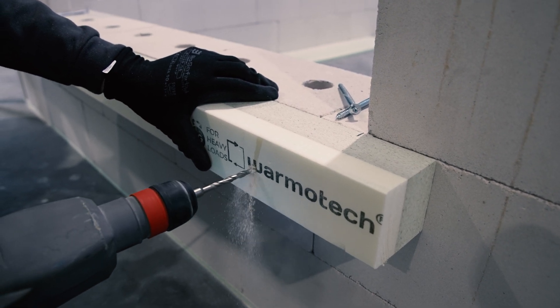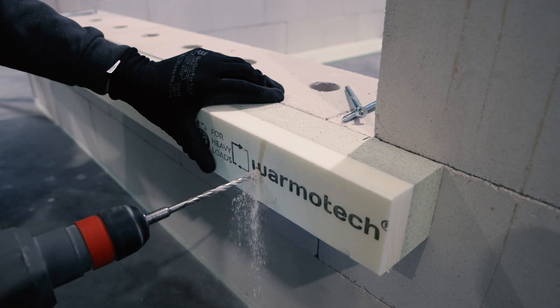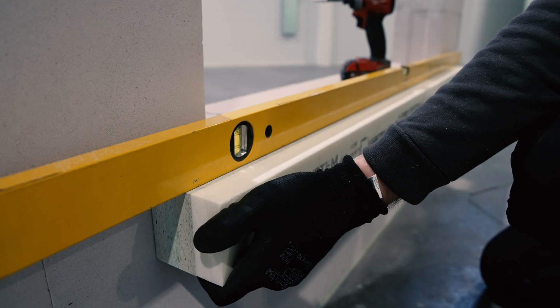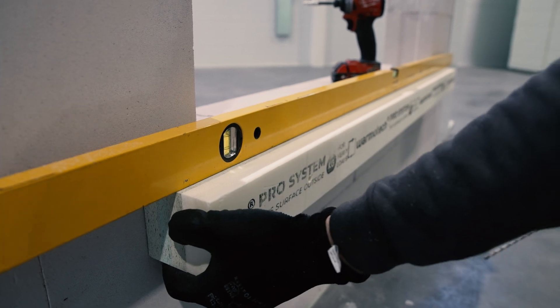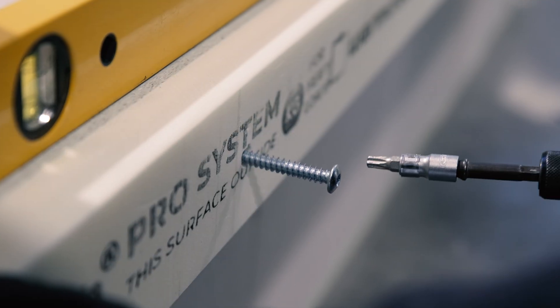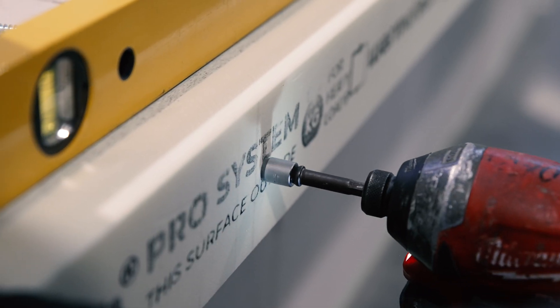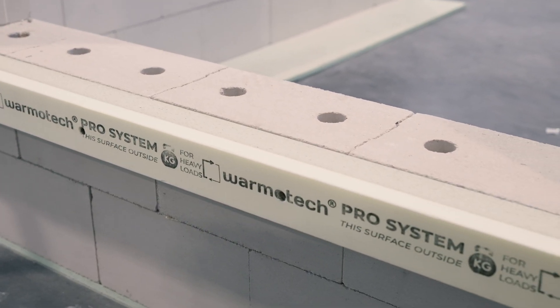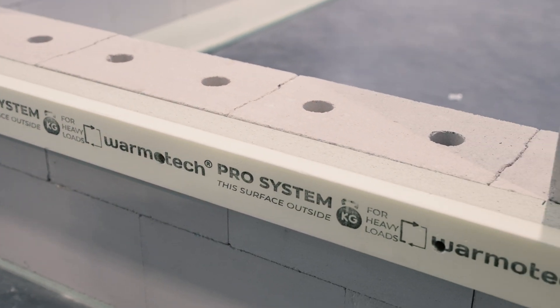Next, drill the wall using an impact drilling tool and secure the profile to the wall using a fastener. Use the spirit level to make sure the profile is level, then secure the rest of the fasteners. Recommended specifications for the drill and other assembly components are listed in the written form of assembly instructions.